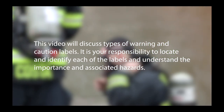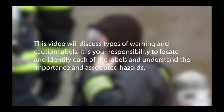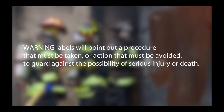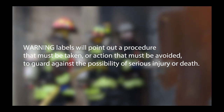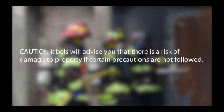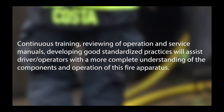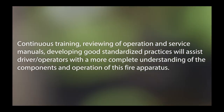This video will discuss types of warnings and caution labels. It is your responsibility to locate and identify each of the labels and understand the importance and associated hazards. Warning labels will point out procedures that must be taken or actions that must be avoided to guard against the possibility of serious injury or death. Caution labels will advise you that there is a risk of damage to property if certain precautions are not followed. Continuous training, reviewing of operation and service manuals, and developing good standardized practices will assist driver operators with a more complete understanding of the components and operation of this fire apparatus.